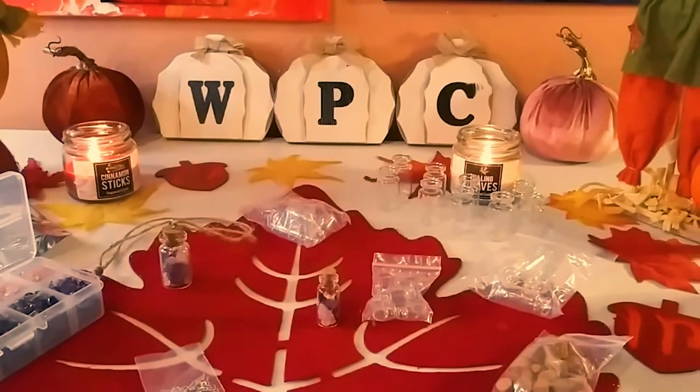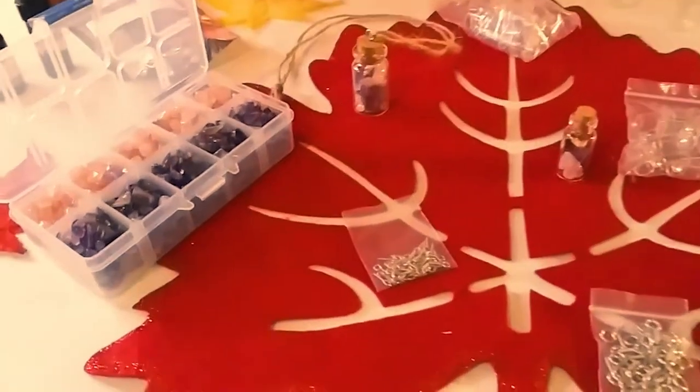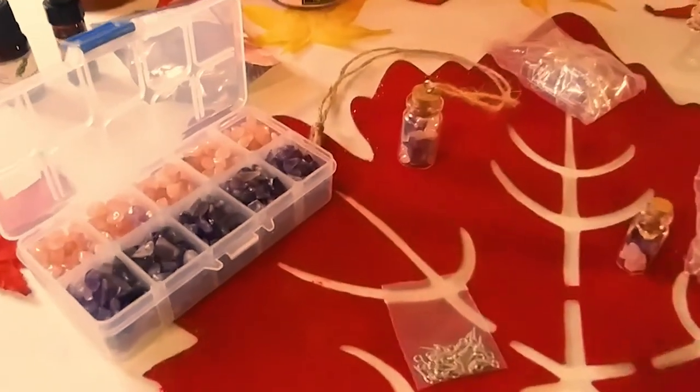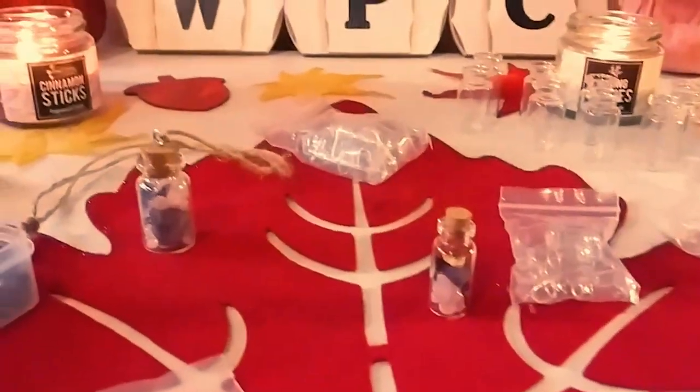Hey guys, it's Marisa. Welcome back to my channel and welcome to all my new subscribers. In today's video, I'm going to be doing some crystal crafting with these beautiful products from Panda Hall Selected. Let's get started.